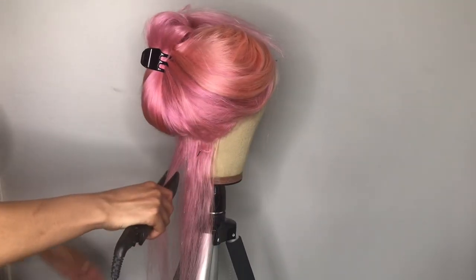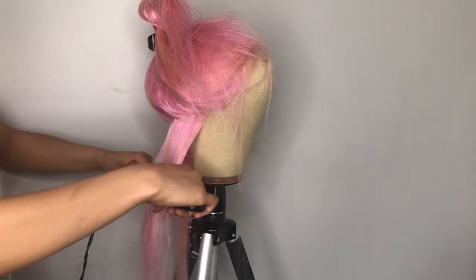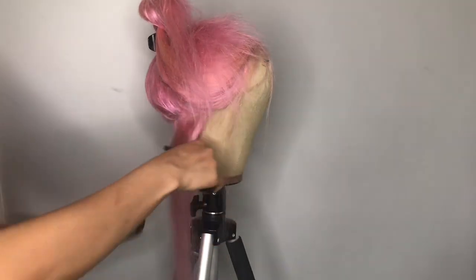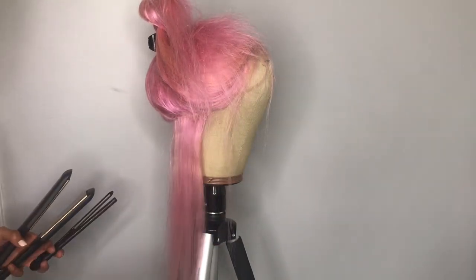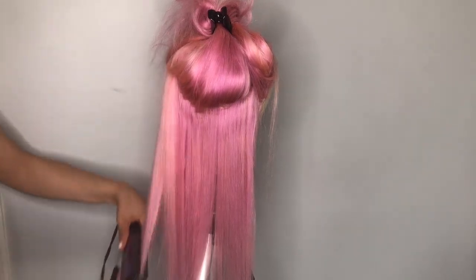Now that I plucked it I'm just going to go ahead and straighten her out. As I'm straightening the hair I really get to see the different pinks and it looks so good together.